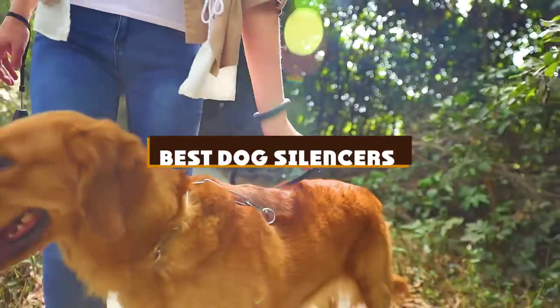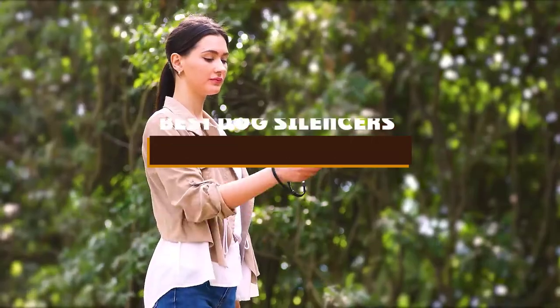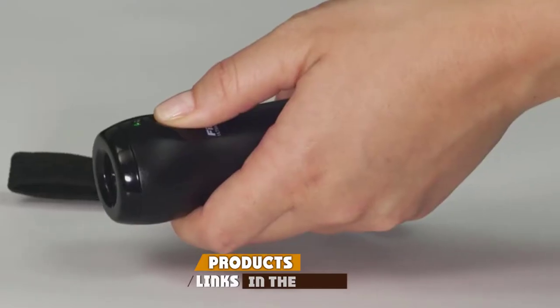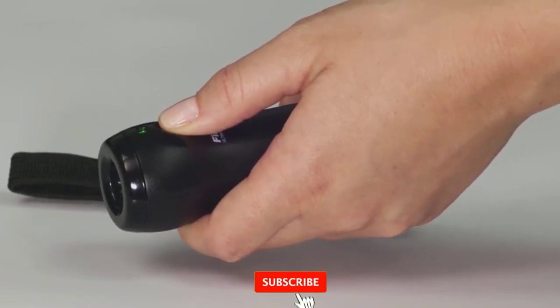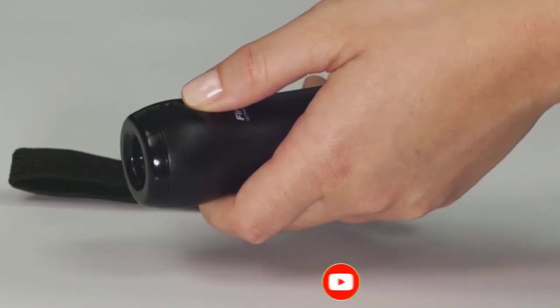If you're looking for the best dog silencers, here's a list you must see. We made this list based on our personal preference and sorted it based on the features, prices, quality, durability, and reputation of the manufacturers and customer feedback. We've also included options for every type of customer. So let's get started.